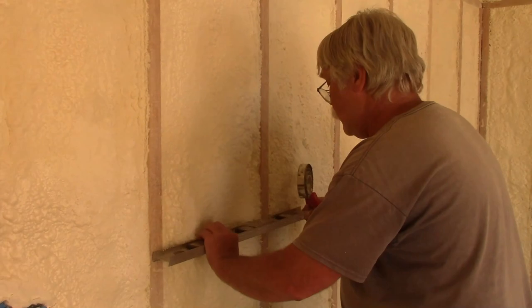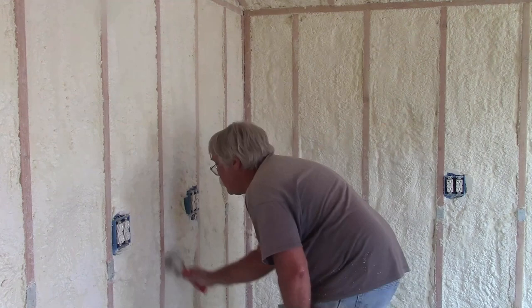A little bit more of this cleaning up, and I will be ready to start sheathing the ceiling and the walls. So that's where we sit. You're now up to date on the progress of the Shop Shed Build as of June 15th, 2021.